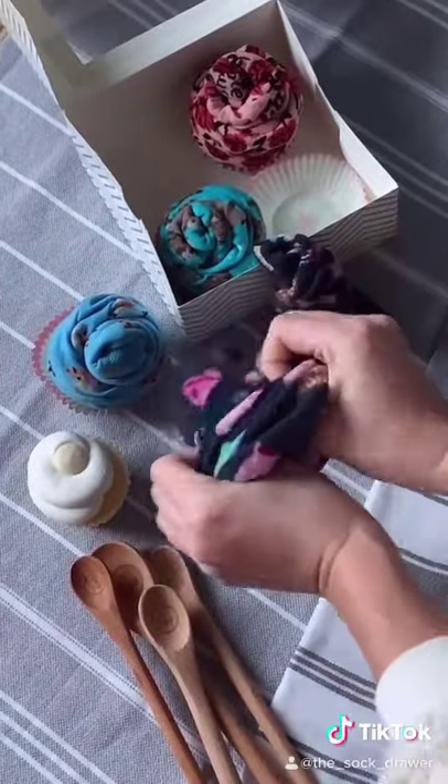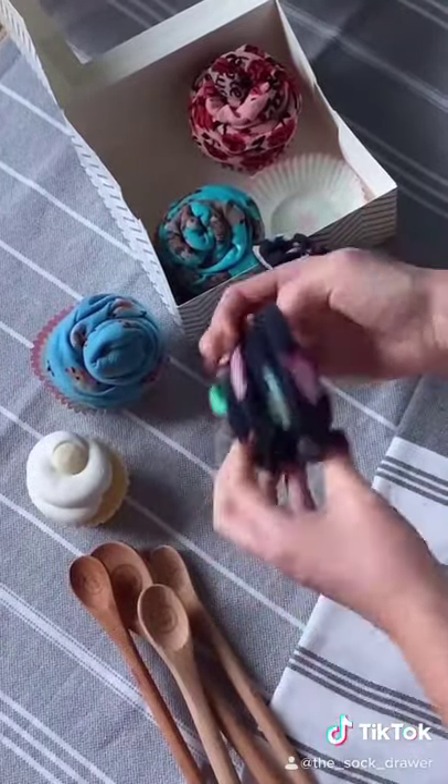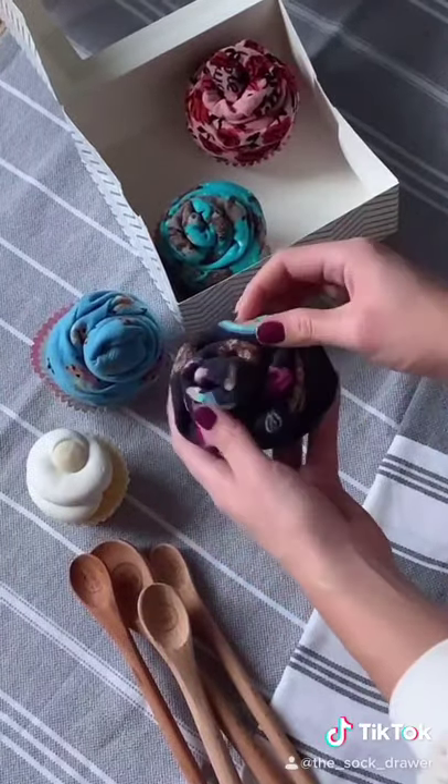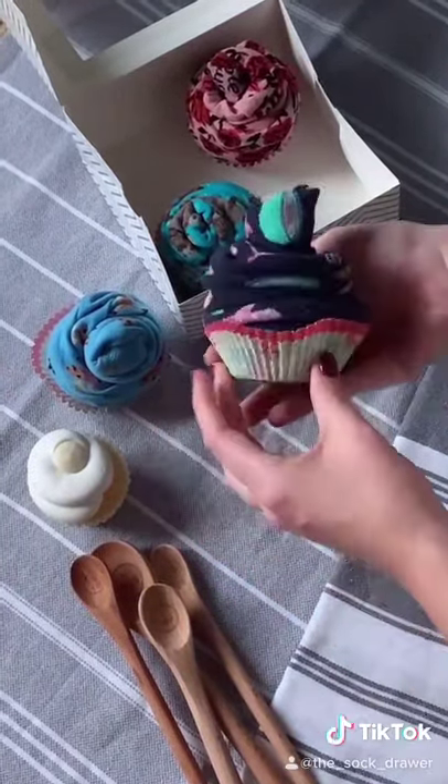Take the second sock and scrunch to make the base of the cupcake. Now take the top and put it inside of the base. Now place your cupcake in its cupcake wrapper.